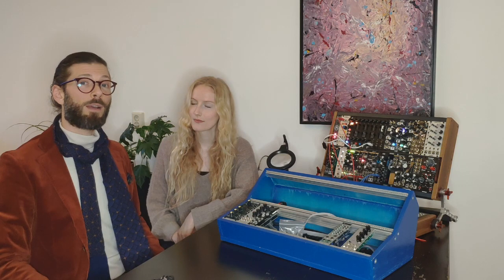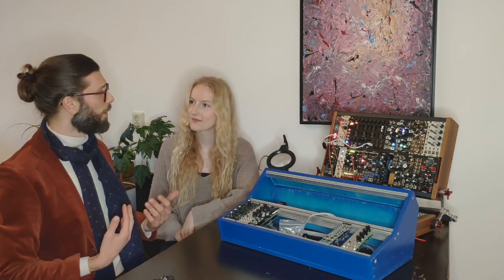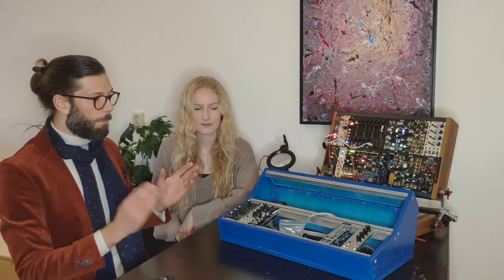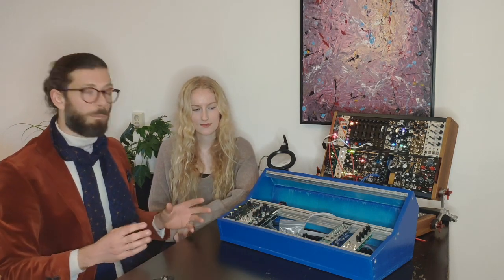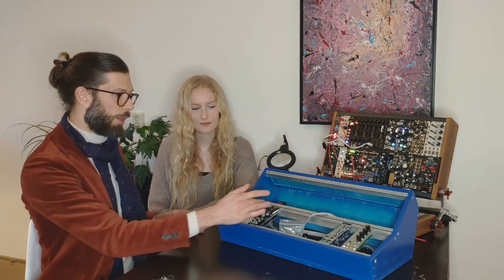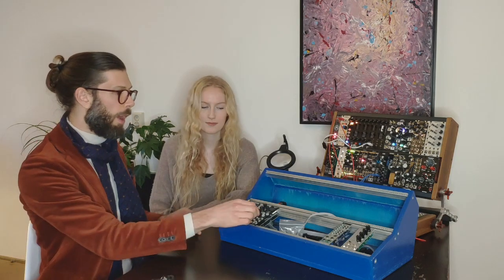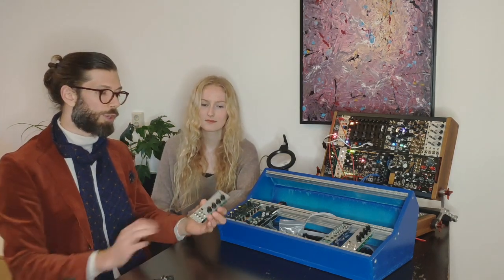I have another quantizer in mind that would be really fun to build for this channel because you don't see it a lot — it's quite new, so not that many people have it. The Plague Bearer — I wanted that for a long time, and I was actually planning to convert it to a 4 HP module, which is 2 HP skinnier than it is now. I might still do that. We built one Plague Bearer, and I'll share some footage of that.